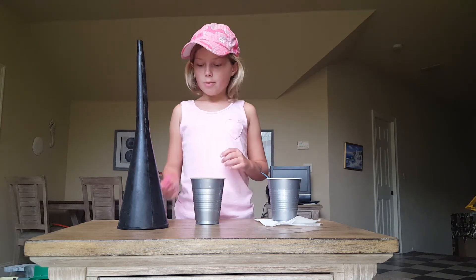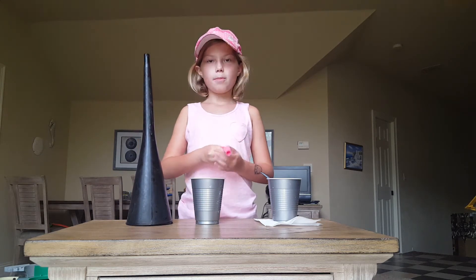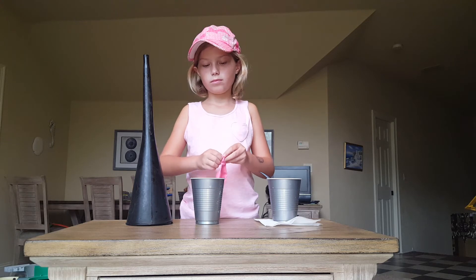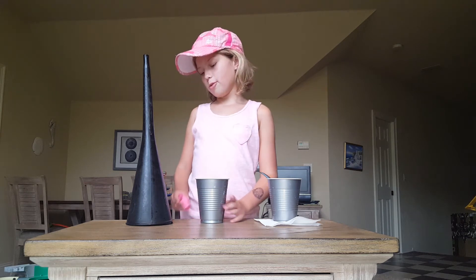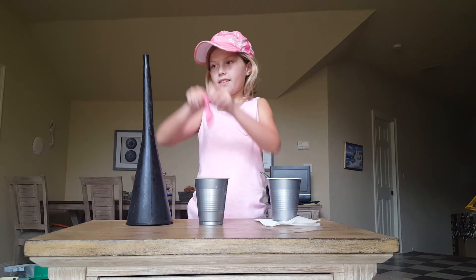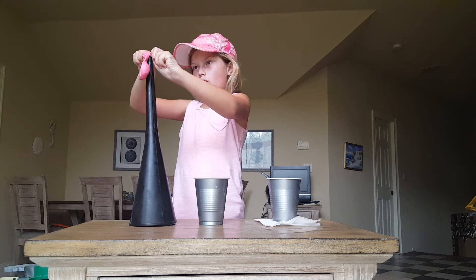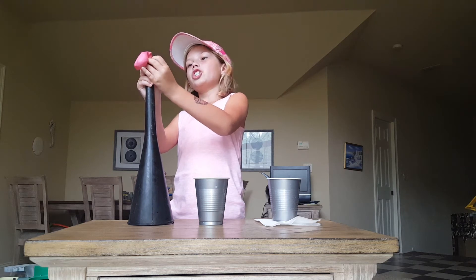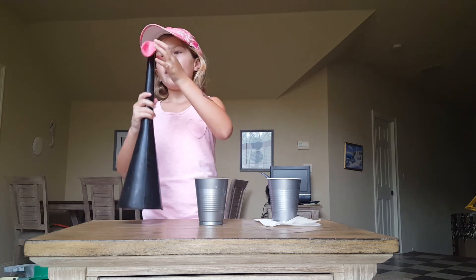So the first thing we need to do is stretch our balloon and stretch the opening of the balloon. Now what we need to do is take our balloon and open it like this and put it over the opening of the funnel, and make sure that the liquid slime that you put inside the funnel will come up here at the top and fill the balloon up.